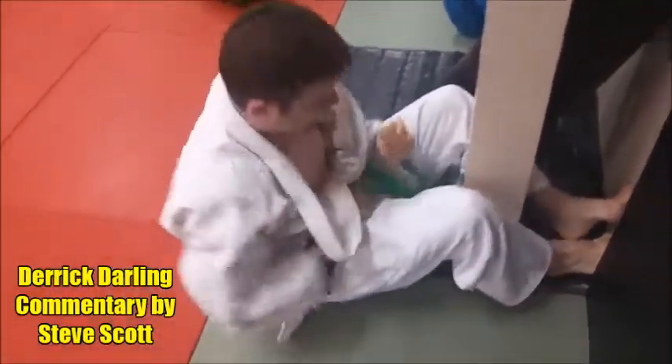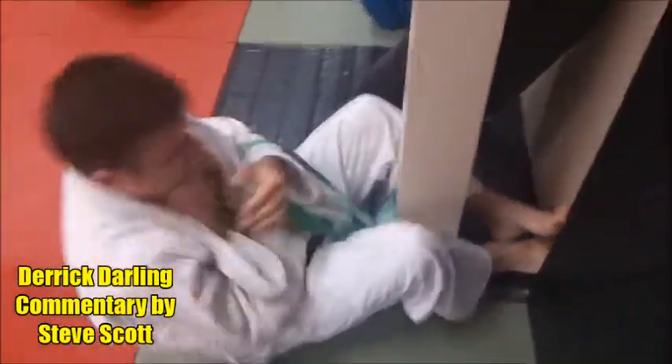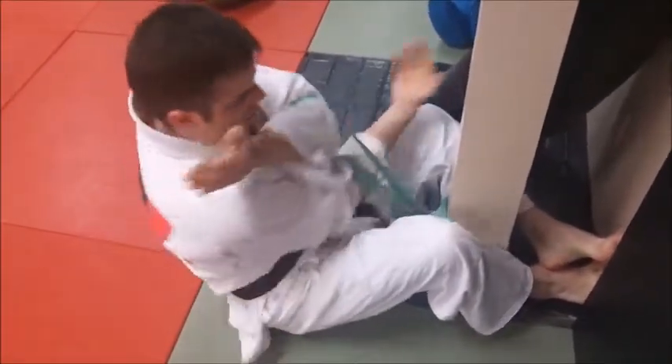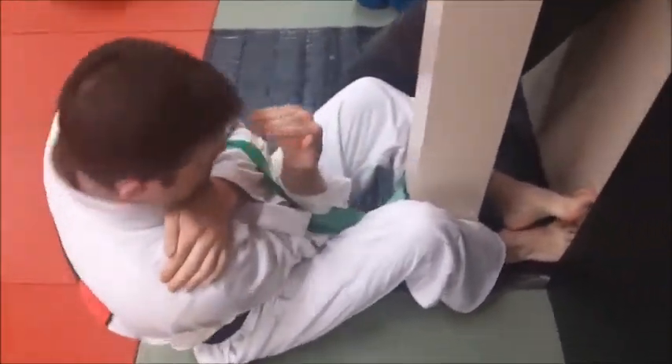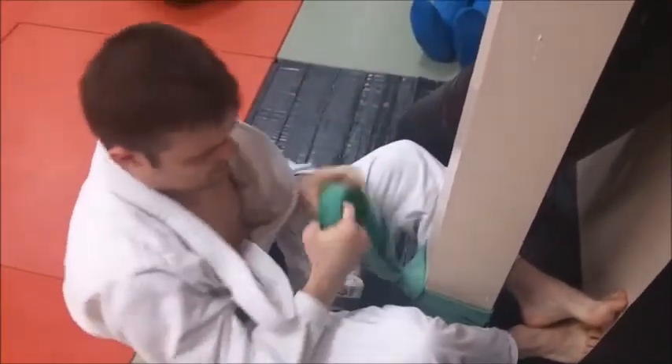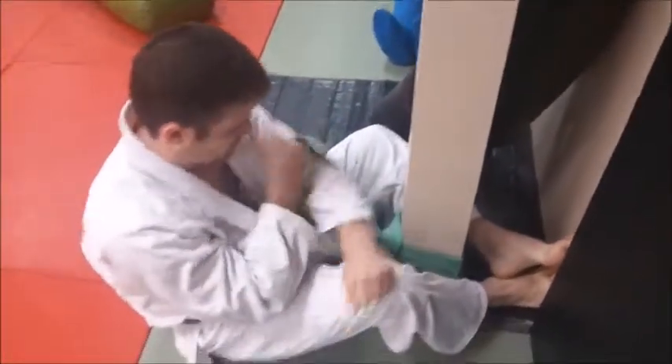Derek is working on a Jujigatami trap and release drill with a band. Derek, do it slow so he can show. Credit goes to Melissa Stage for coming up with this drill — great idea. You hook onto it, we've got a really good tight, strong band there — basically a big rubber band, one of our training bands — tied around a very sturdy post that's not going to pull down.